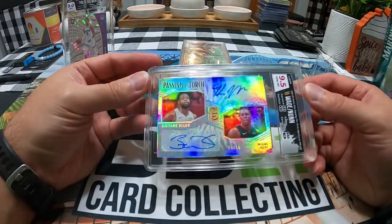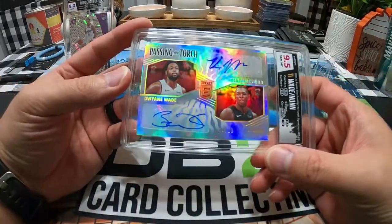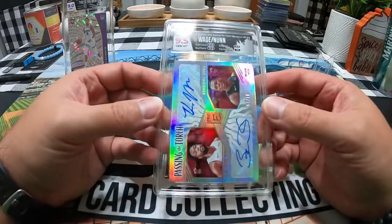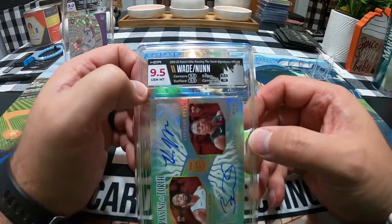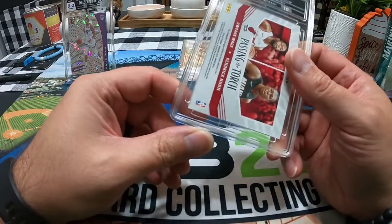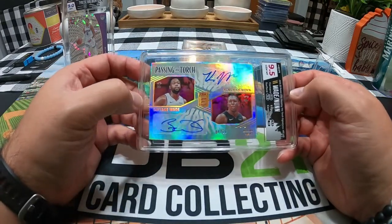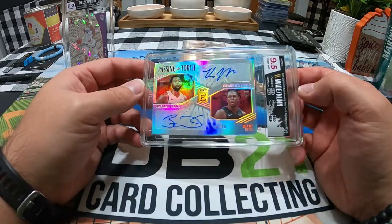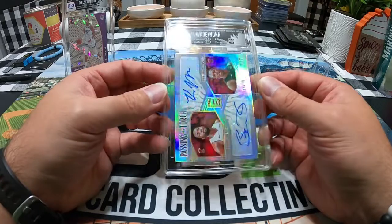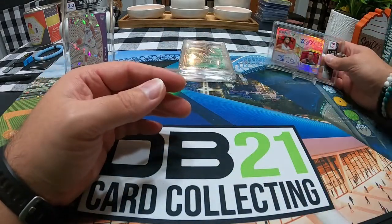According to PSA, this card — the gold version, out of ten, four out of ten — was below a nine on the auto and/or the card. As you can see, it got a nine and a half and a 10 on the auto. Not quite sure what PSA was looking at, but this is one they did not grade because they felt it did not meet the requirement of a nine, and it got a nine and a half and a 10.